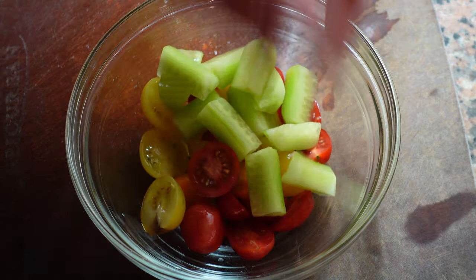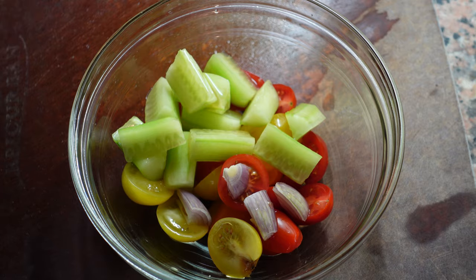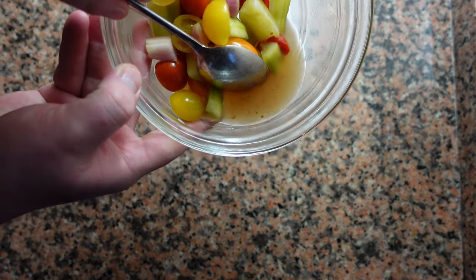First we're going to take some tomatoes — it's important that they're ripe — some peeled cucumber, a tiny bit of sherry vinegar, and salt. Leave this in the fridge to marinate overnight and it should look like this the following day.